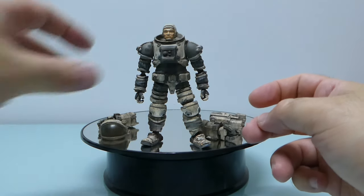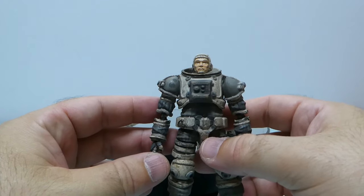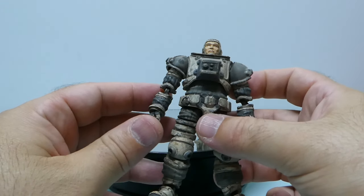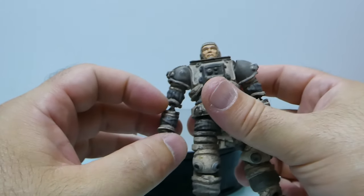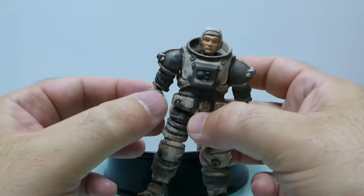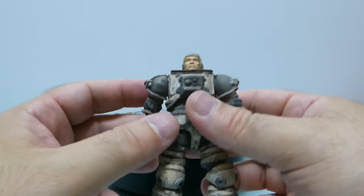Besides the exaggeration on the weathering, I think it's a little bit too bulky as well. He's an astronaut but maybe I'd prefer if he wasn't this bulky. I also don't like the joints on the elbow, although I understand that's the only way to give him some proper motion, but okay.